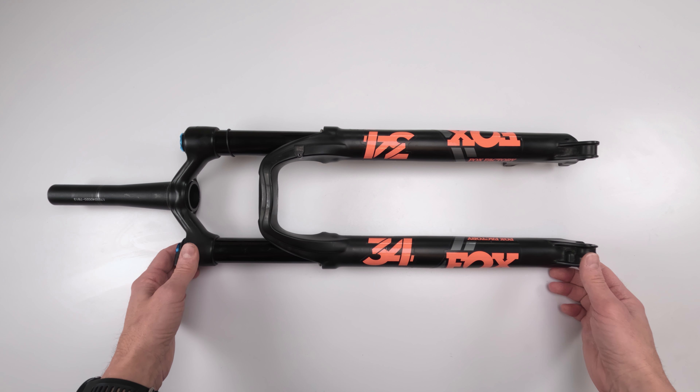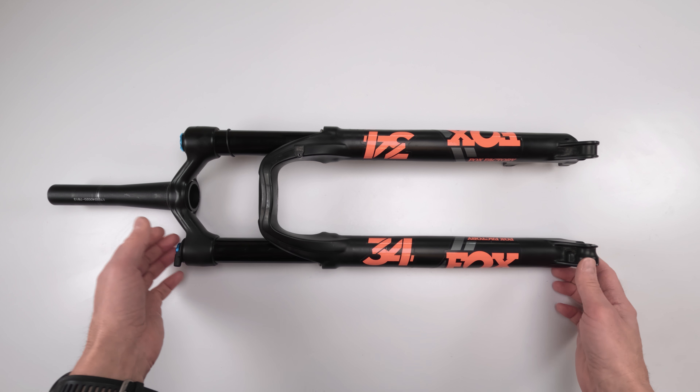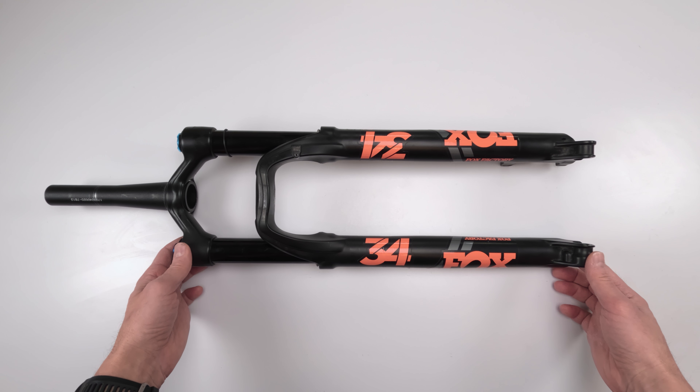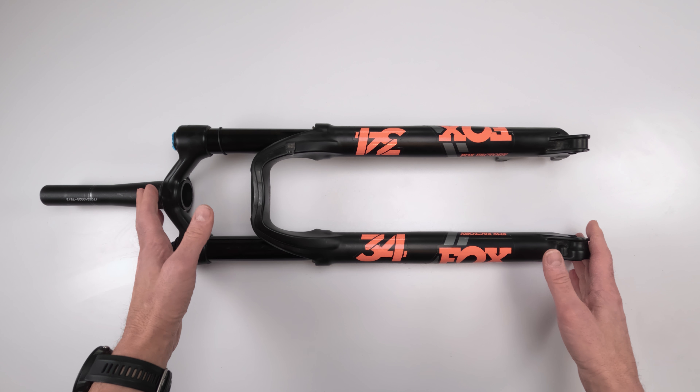I just find that comical that somebody else I'd understand, but coming from Fox - they were the ones who changed the whole bottom boot out and ended up using factory stickers for a performance elite series fork. It doesn't really matter, it's just funny. Anyway, we're going to be doing a full service on this fork.